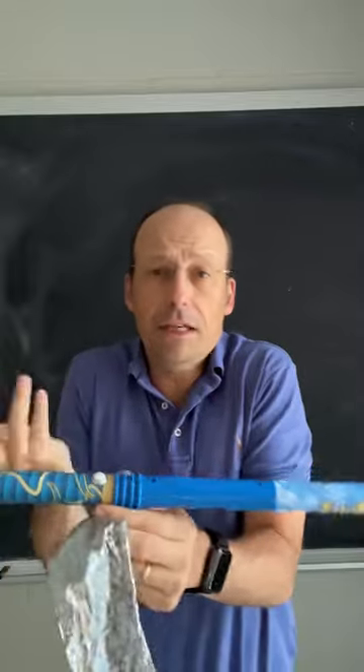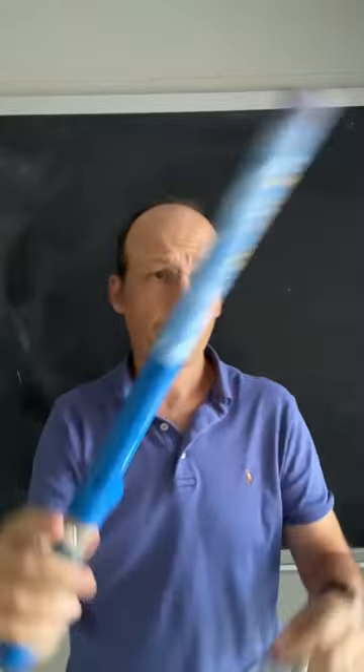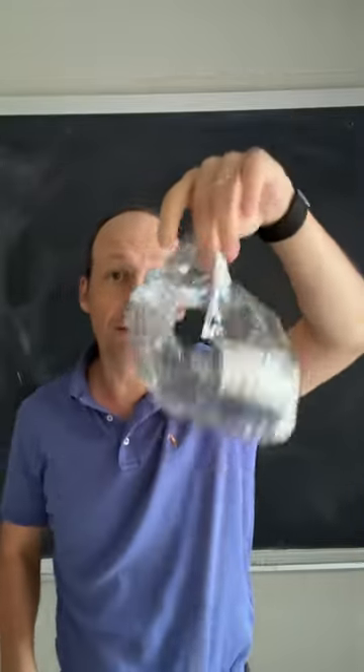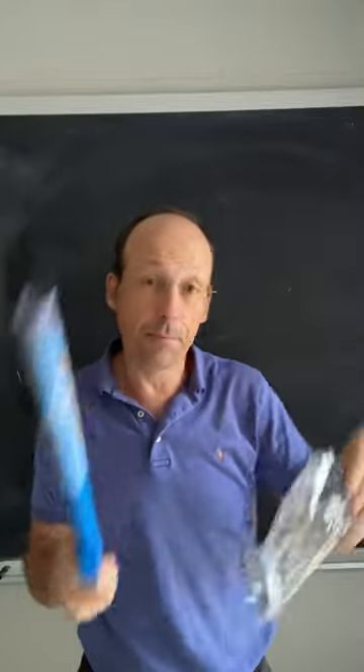It really just makes an electrostatic charge when you push the button. It charges up this end, and then you can get these very low mass pieces of mylar and charge them up with this and make them float.